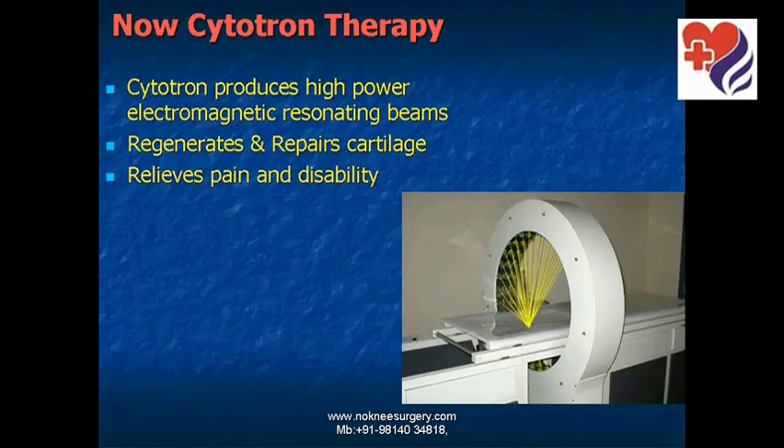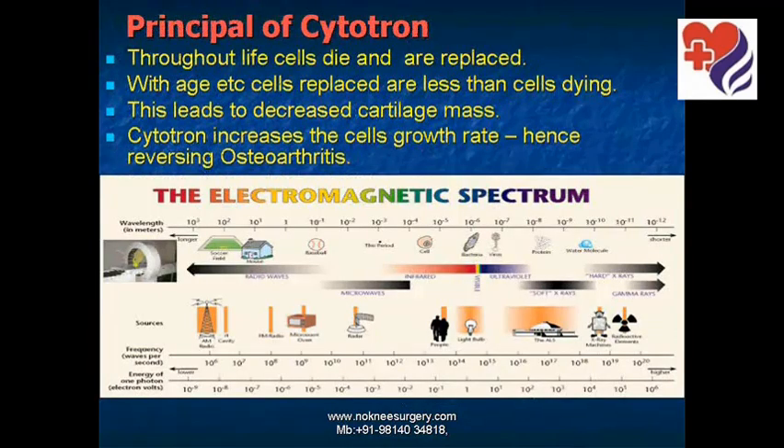The principle of Cytotron is very simple. Throughout life, cells die and are replaced. With age, cells replaced are less than the cells which die. This leads to decreased cartilage mass. Cytotron increases the cell growth rate, hence reversing the osteoarthritis.